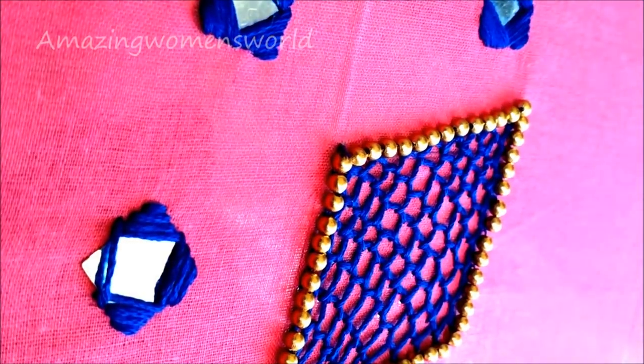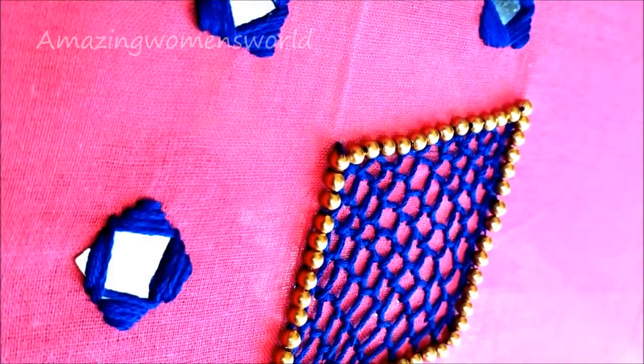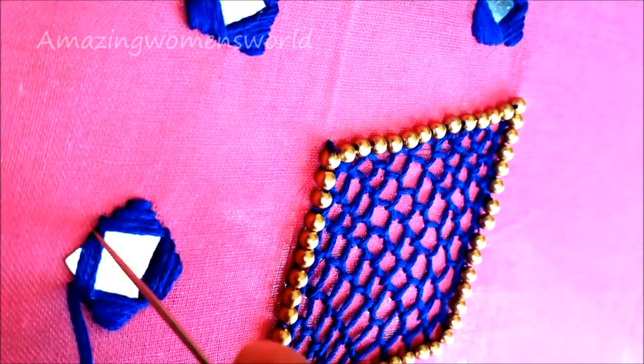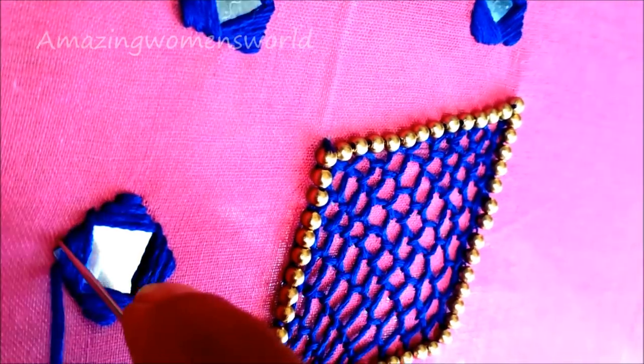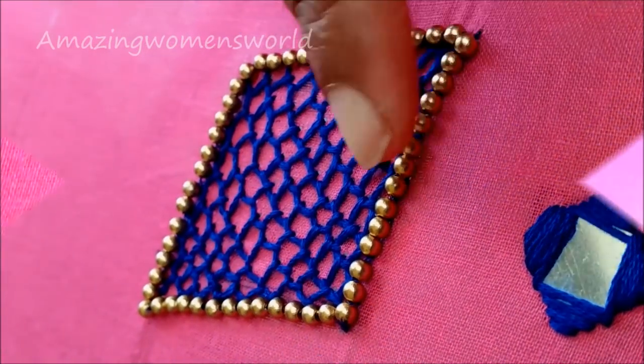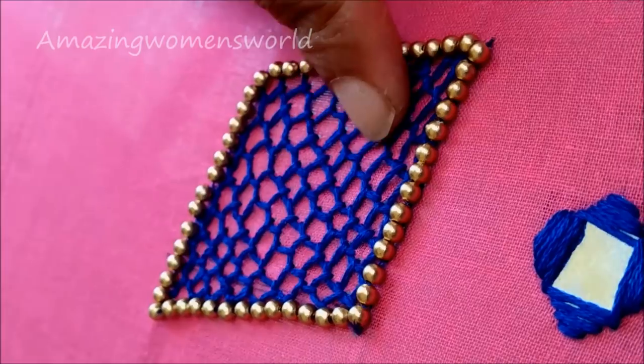I hope the making of this pattern is useful to you all. Please try it and convert your old saris to designer saris. You can also try this type of designing on kurtis for the necklines, crop tops, and sari blouses. This contemporary style will really leave a gorgeous look, so friends try and share your wonderful experience.